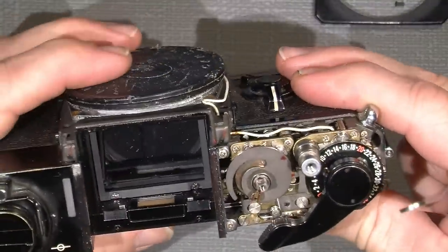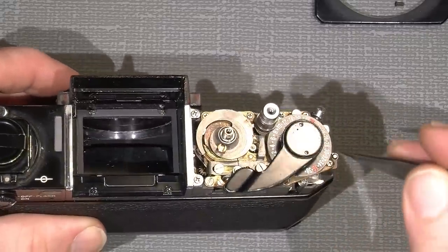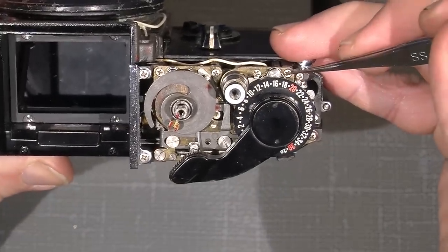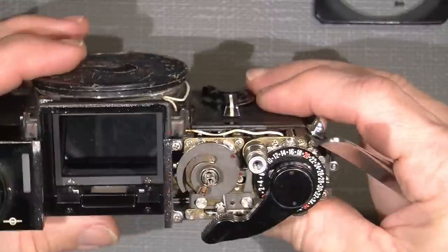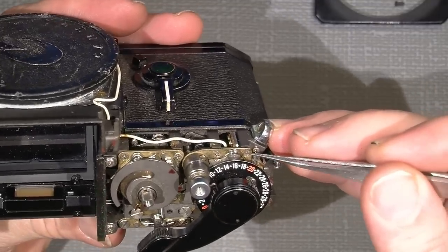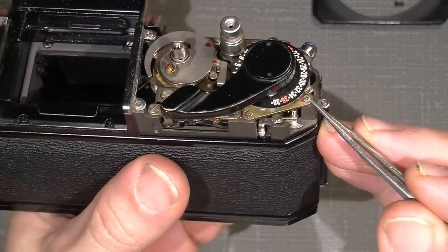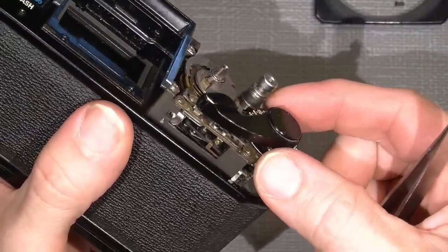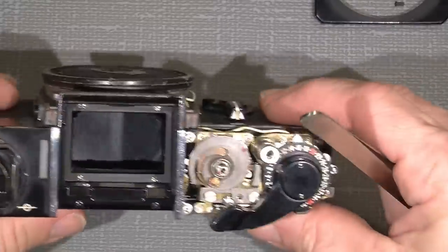Looking in the repair manual, if I take off the whole advance gear top there are four screws located around here. Two are countersunk, one is countersunk in the opposite corner, and one is a normal screw head. If I take all four screws out I can lift out the advance gear assembly. Before doing so, the shutter speed button needs to be all the way at 1/2000 second, so this arm will be free from this side.